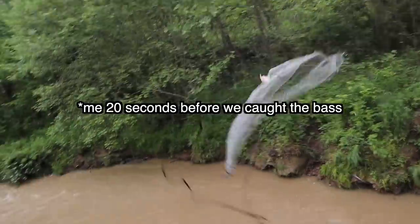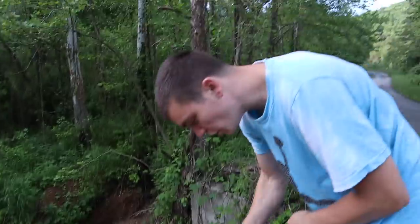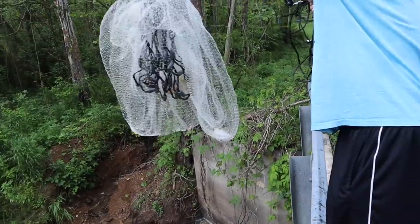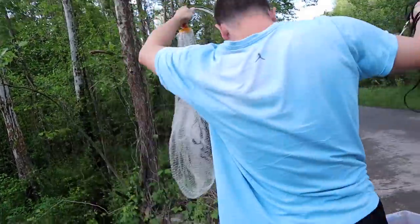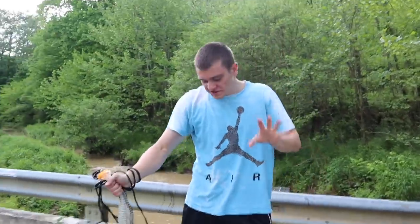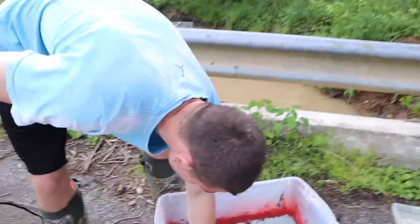Bring the camera just in case something happens — we may catch more. We got another one! This one's a bluegill, this one's a pumpkinseed. We got two! It's a lucky cast net — this is the first time we've used this one. Just so you know, that was actually the first cast where we caught the bass. That was the second cast. We didn't make an intro because we honestly didn't even know what was going to happen.